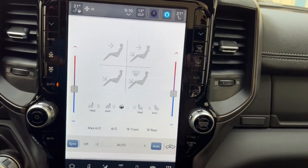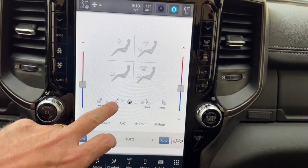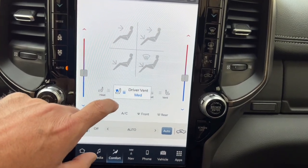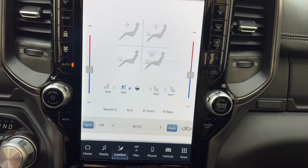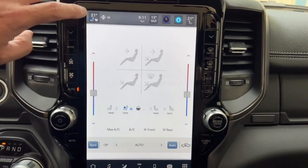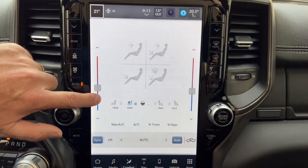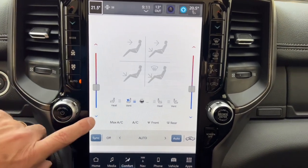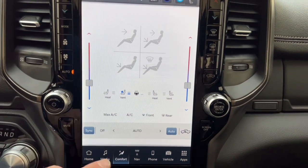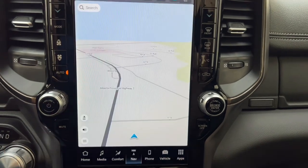The comfort controls in the touchscreen are basically a digital version of the physical buttons. You can turn heated and cooled seats on and off — the cooled seats have a little fan underneath that blows cool air through holes in the leather, great for hot days. There's also an auto mode where you just set your desired temperature — I've got it at 20.5 degrees — and the vehicle decides how hot the air needs to be, where it blows, and the fan speed.